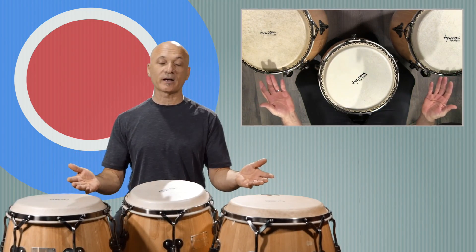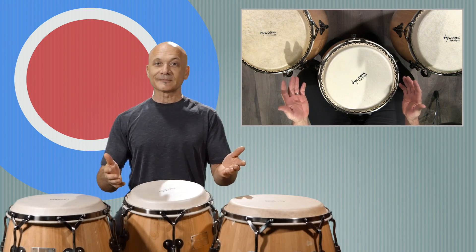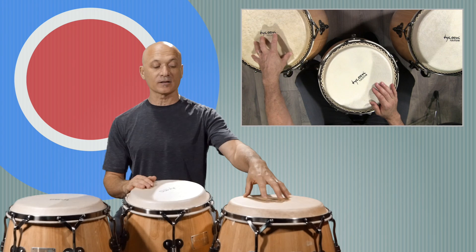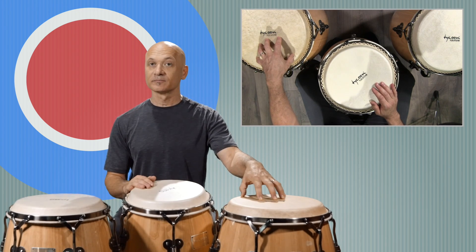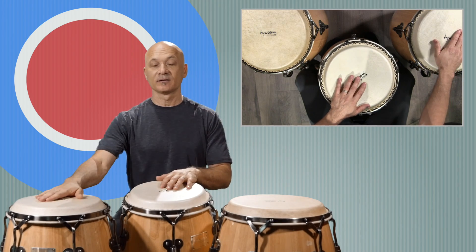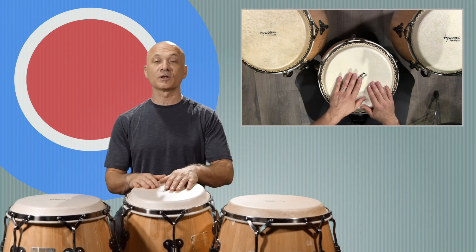Either way it doesn't matter — it's just whatever you think sounds good. Let's put the low drum in now. We'll play our traditional marcha pattern but we'll put the low drum after we play the conga. Here's the original pattern.